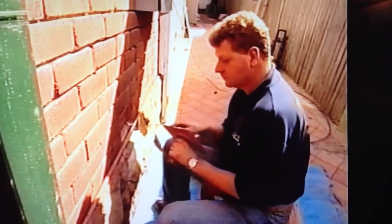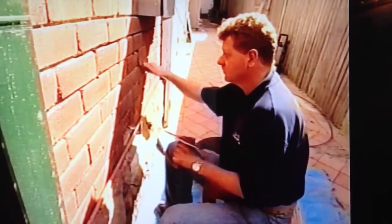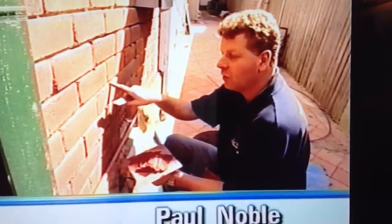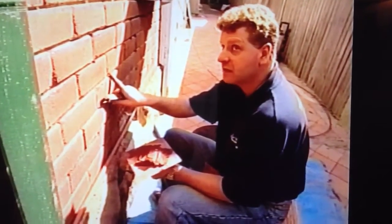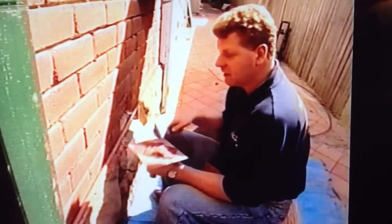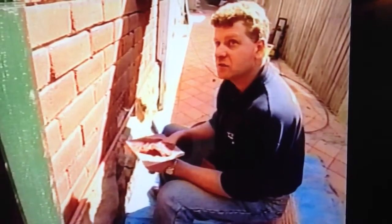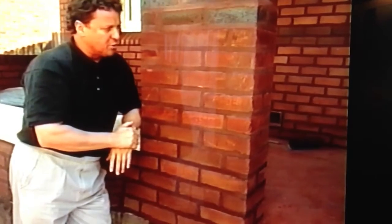So Paul, what's the difference between repointing and tuck pointing? Repointing is the process of just replacing the old mortar with a new mortar mix and just finishing it. Tuck pointing is putting in a self-coloured mortar similar to the colour of the brick, and superimposing a white line on top. As you can see, Paul's tried to colour match the new mortar as close as he can to the original brickwork.